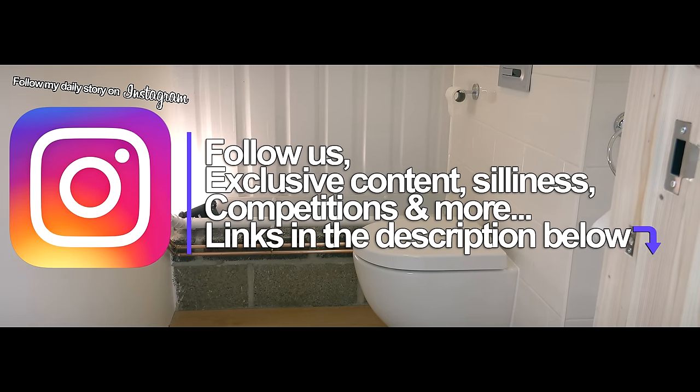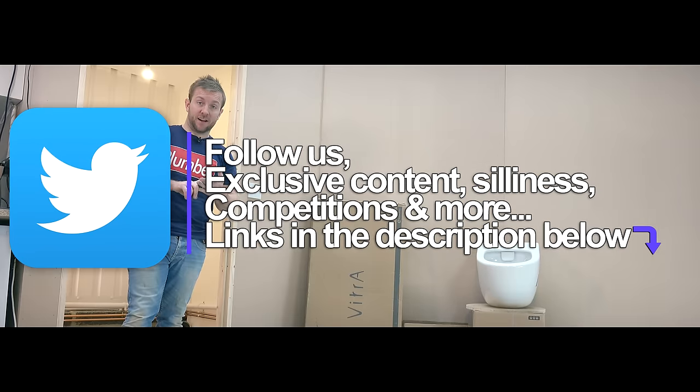Remember to follow us on Instagram, Facebook, Snapchat, and Twitter, and I'll see you soon.